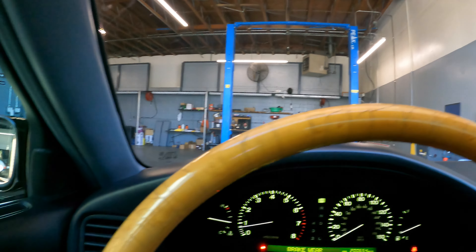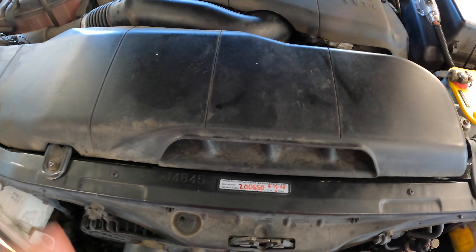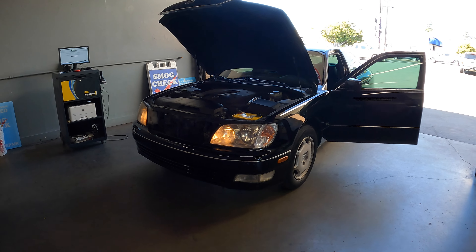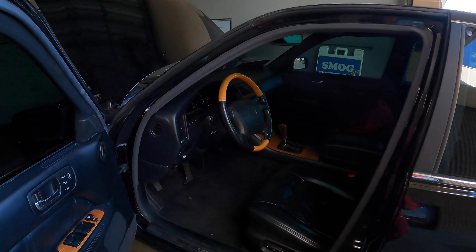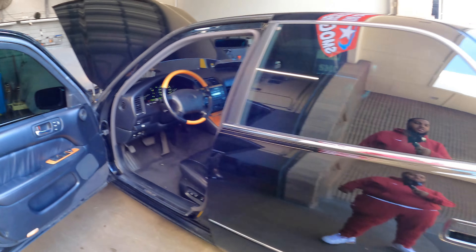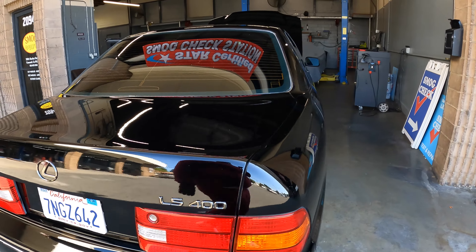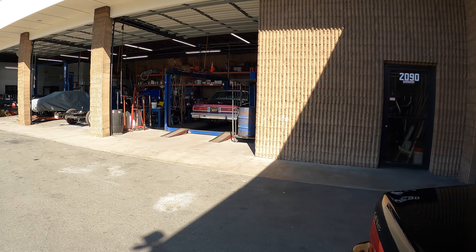As y'all can see I'm in the Lexus LS 400 at the smog shop right now — going to get it smogged. I missed this car, it's going to be real fun. I got a lot of work done, so let's see what's up. This car is so clean. Shout out to my boy Jay for keeping it up — but I've got to put my touch on it for sure.